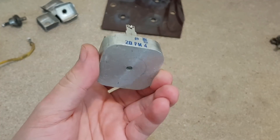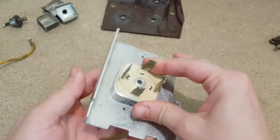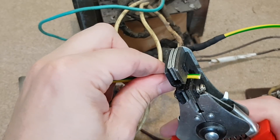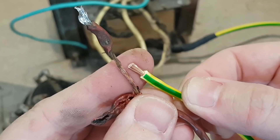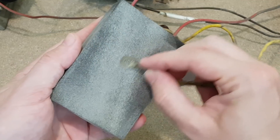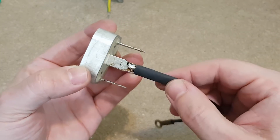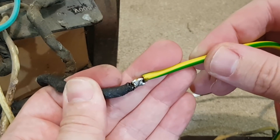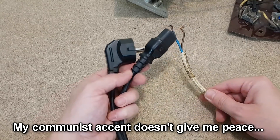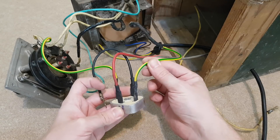Don't worry — the 40-year-old diode will not stand between me and my happiness. I will replace it with this 20-amp bridge rectifier, which is also very old. The load should not exceed 10 amps, but I will place it on this aluminum heat sink just in case. I will replace the thin and faulty wires with brand new ones — you can see it's much thicker than the old melted wire. The wiring is finished.